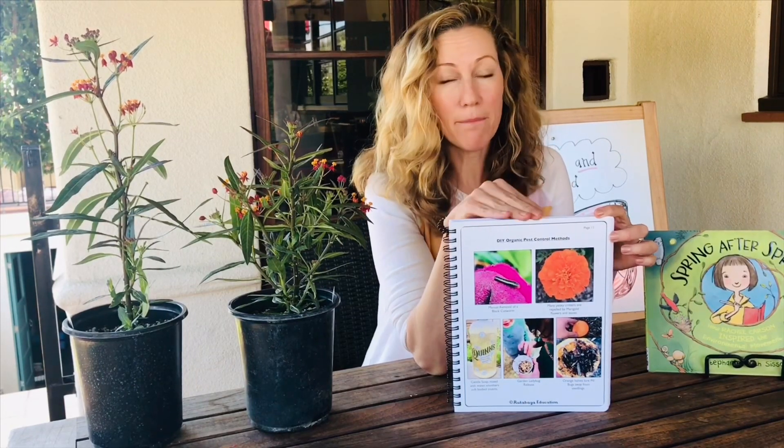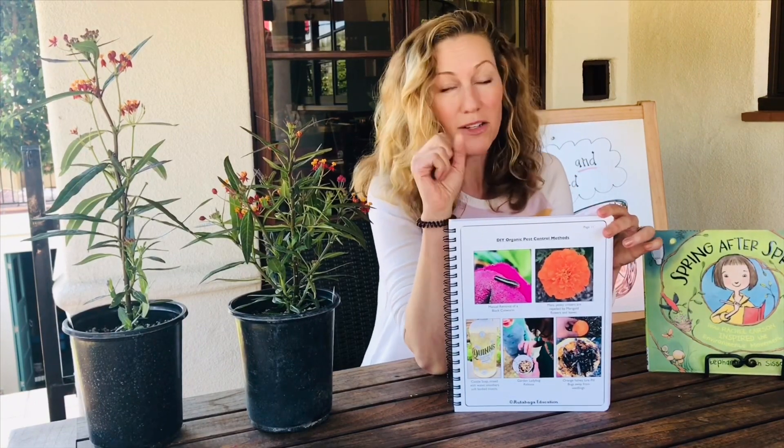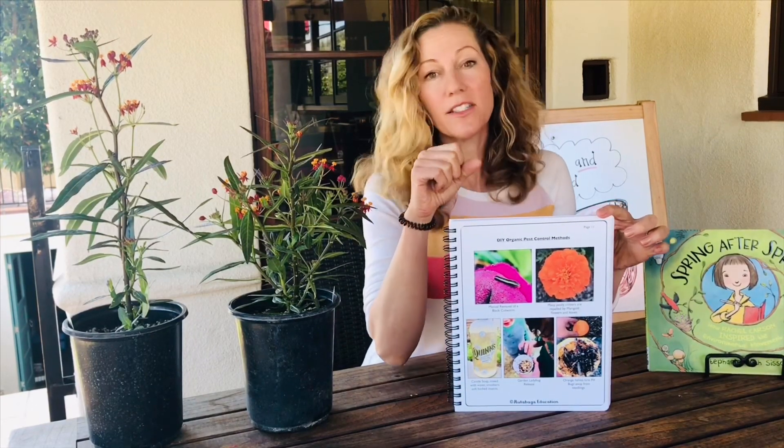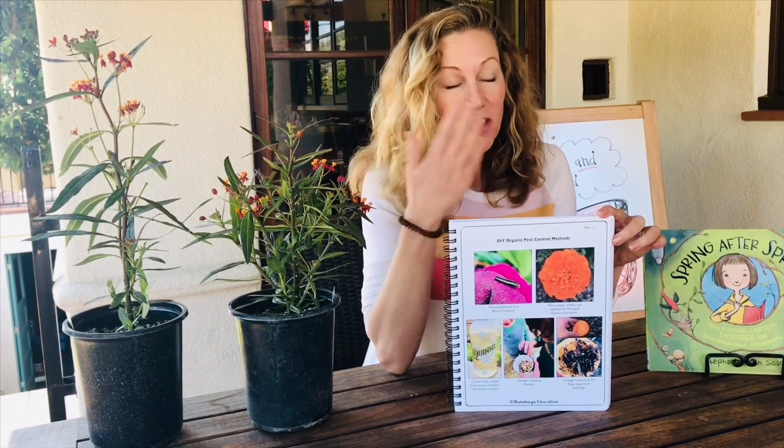The soap you want to use is a really mild plant-based soap called castile soap. Dr. Bronner's is a really good one that you can get anywhere — on Amazon, at Target. You just mix a really small amount — they have the directions on the bottle — with water. Instead of spraying your entire plant, just spray the parts of the plant that have been affected by the pest.